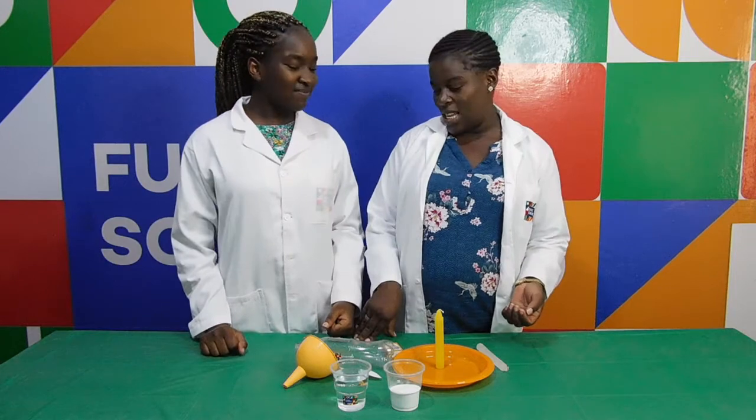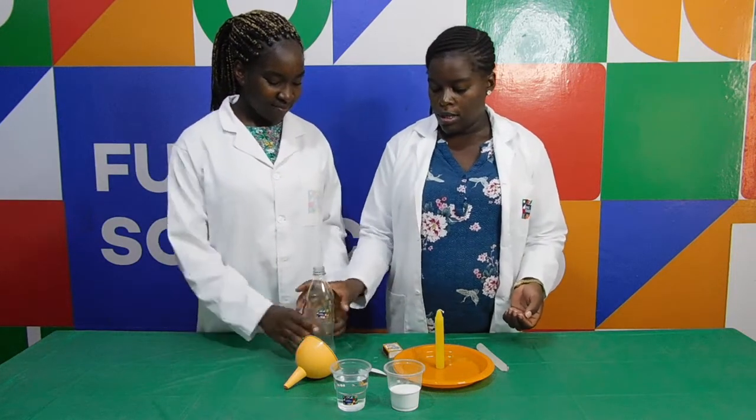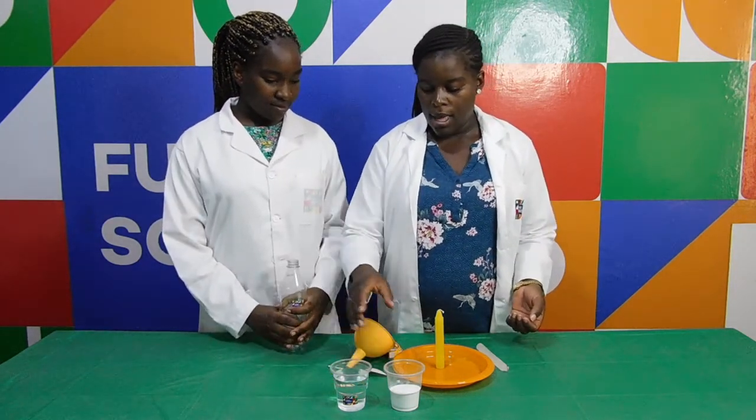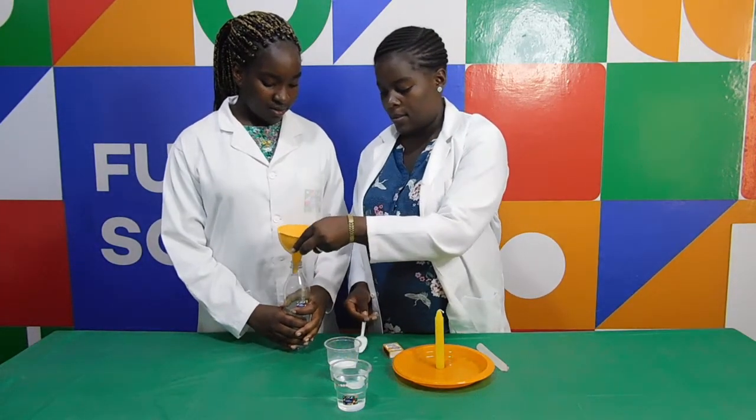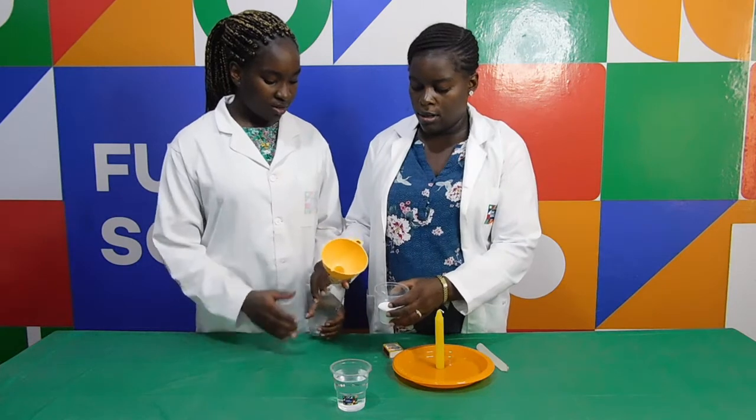So are you ready? Ready to start? Ok, so what I want you to do — take this bottle, then we will take some baking soda and add it in.